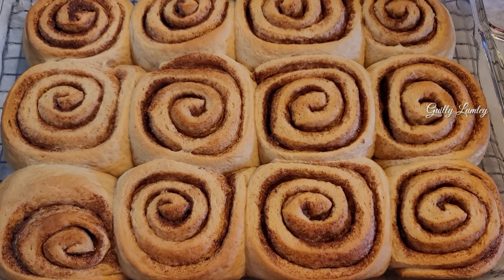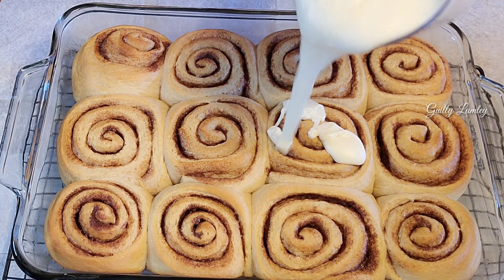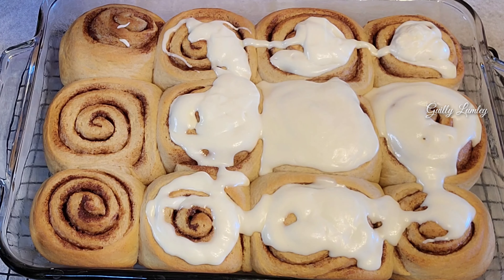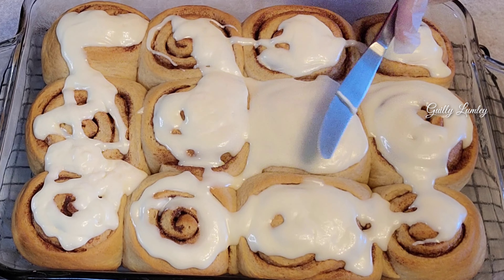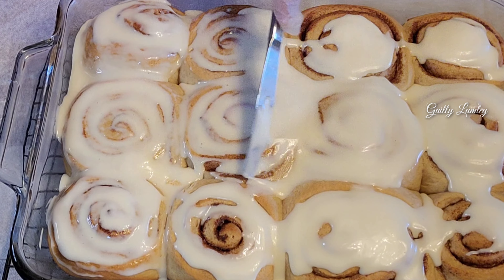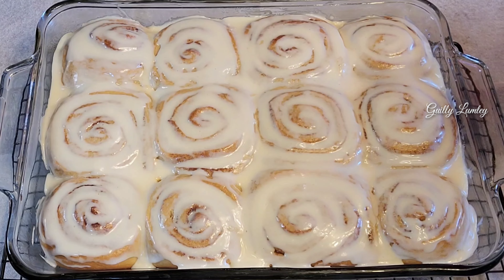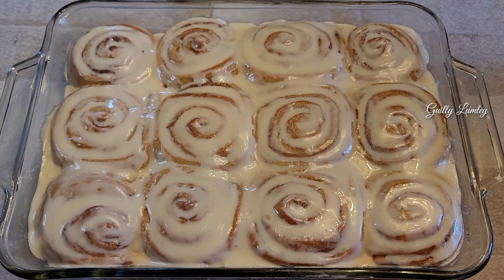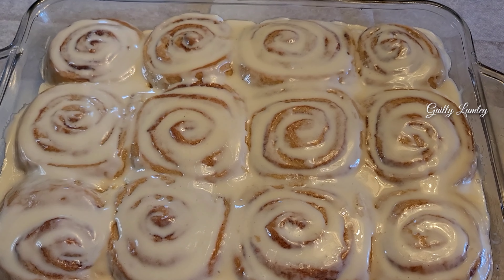Let's put the frosting glaze — let's pour the frosting guys. Then we have to spread this. Done! Frosting looks good. Look at that — cinnamon rolls!